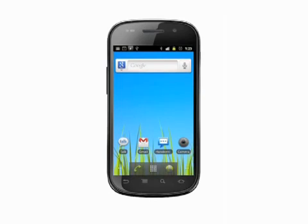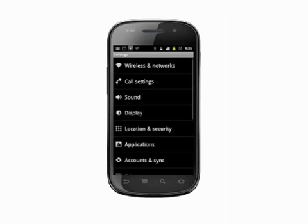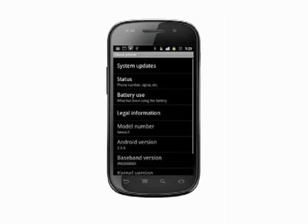To check the version of Android you're running, tap the menu button on your phone and choose Settings. Scroll all the way to the bottom of the list and choose About Phone. You'll see the Android version about three-quarters of the way down the page.